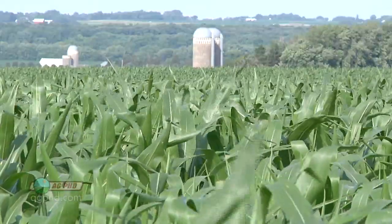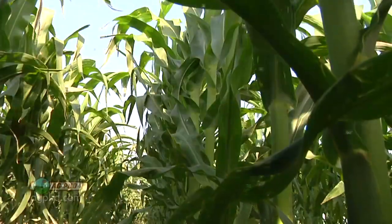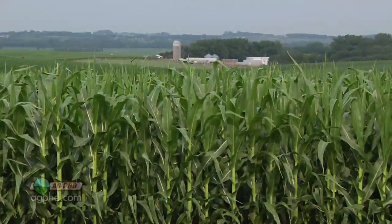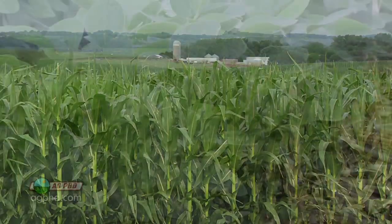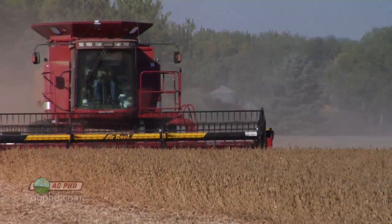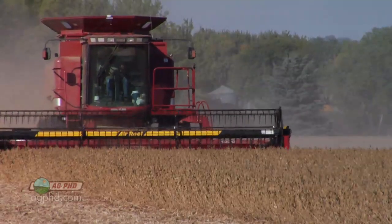We probably like growing corn more than anything else because we like to argue about it, we like to shoot for 300-bushel corn. I kind of like soybeans though. Soybeans have been a really good money-maker for us for the last few years, and I think that second or third crop on your farm could be a big one for you as well.